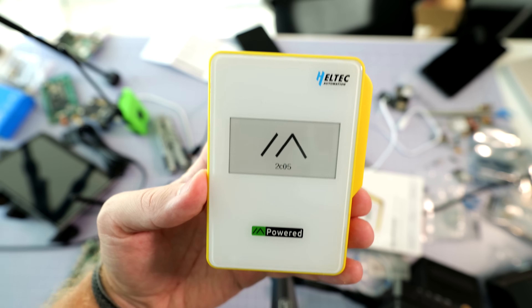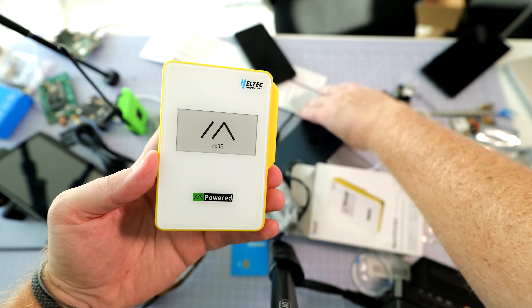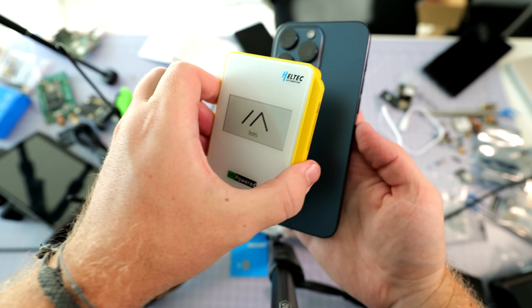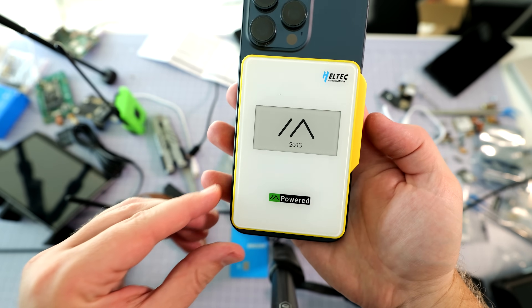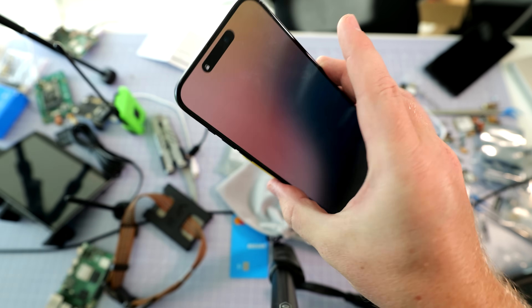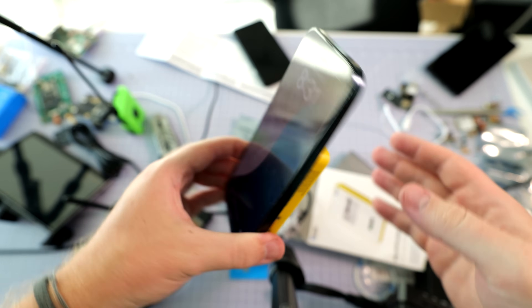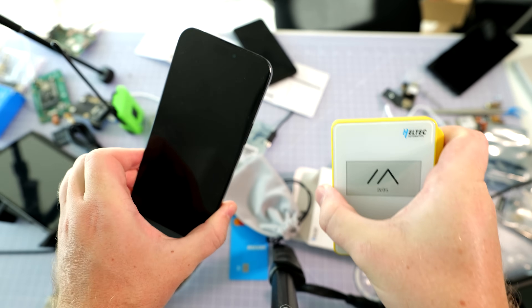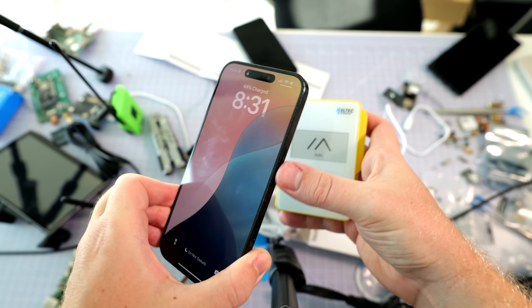But pure runtime isn't even the main story here, because in practice this thing is designed to supplement your phone, riding sidecar piggyback style, lending its Qi2 charging when you need it. That real-world setup would probably give you a weekend or even several days completely off-grid. So really this thing is designed for festivals, camping trips, or any multi-day adventure where you don't want to worry about battery anxiety.